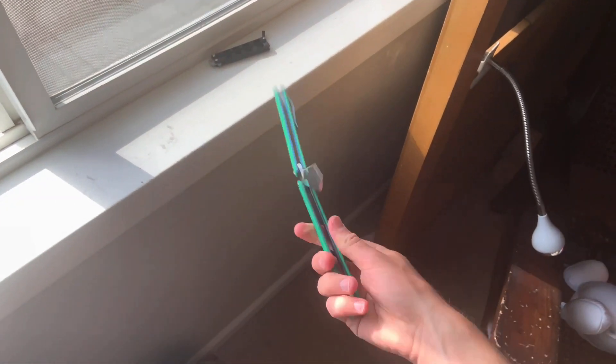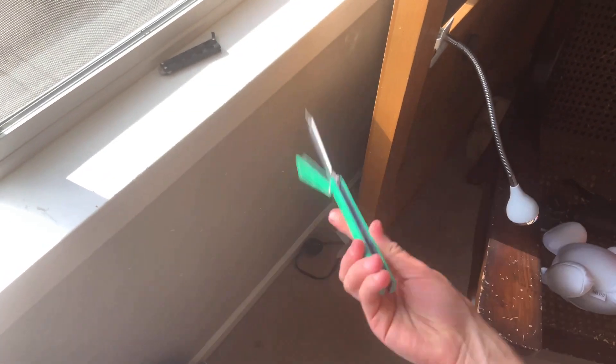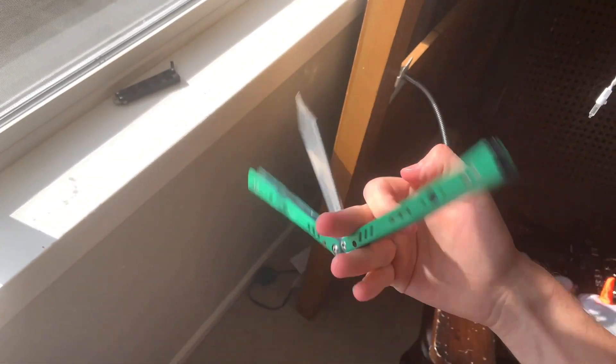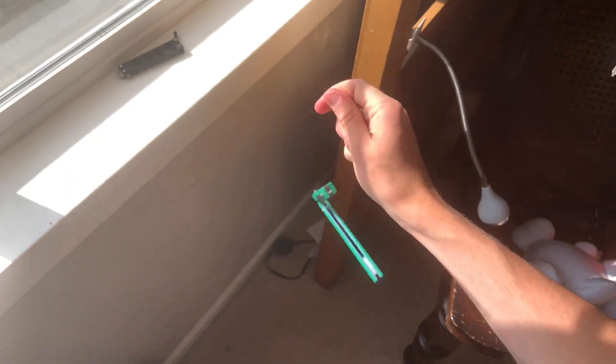One more thing — it does actually work with the blade facing inward. So you can do it this way as well.